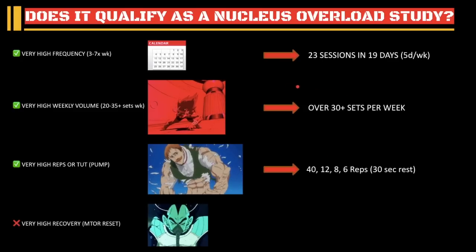The last pillar is very high recovery — the mTOR reset period. This study did not have an mTOR reset period simply because they were studying different things. They wanted to see the difference between BFR and non-BFR on satellite cells and things like that. So they didn't do the mTOR reset, but that's fine because at least we get to see the effects of the first three pillars.